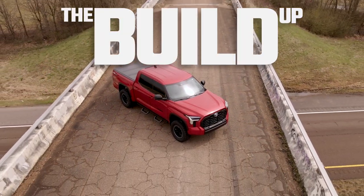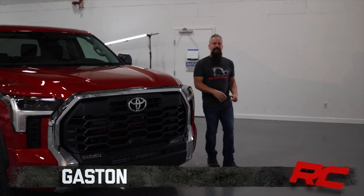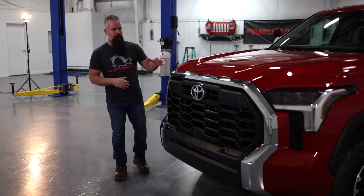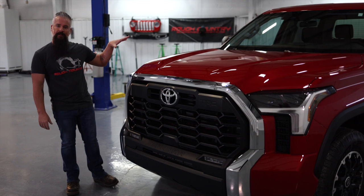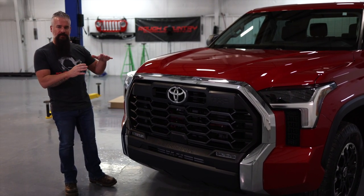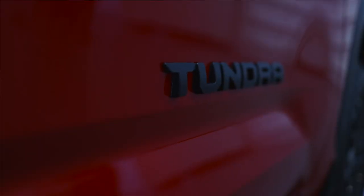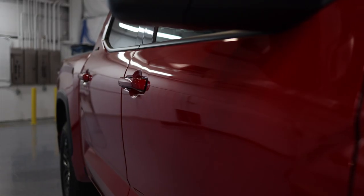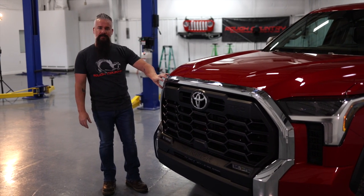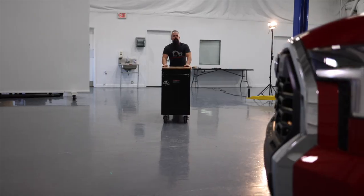Hey guys, Gaston with Rough Country, really excited about this build — a 2022 Tundra. We're going to show you how subtle changes can make all the difference in the world. The first thing we're going to address are the chrome accents: this grille surround, as well as sections of the rear bumper, just don't fit in with the motif of this truck. The emblems are matte black, the trim around the windows is matte black, and the door handles are color matched — so we're going to remove the chrome pieces and have those color matched.